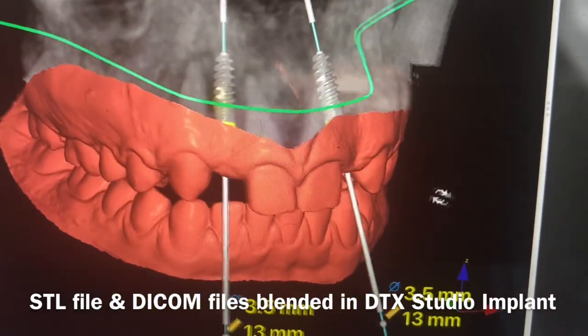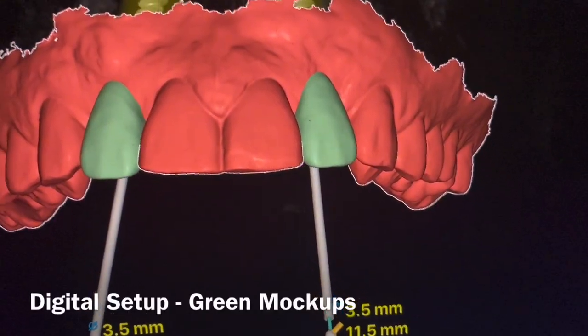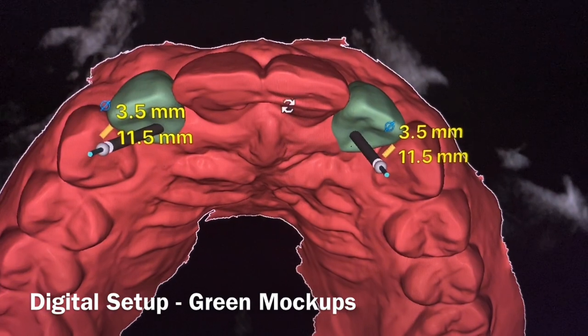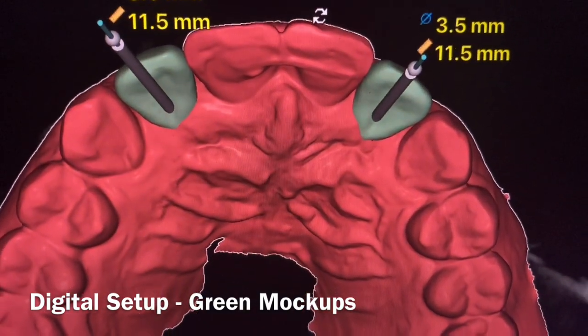You can see in 3D where these implants are going to go — you want to plan the depth, height, and angulation. We'll also plan some digital setups to know where the teeth are going to be and how they'll look.